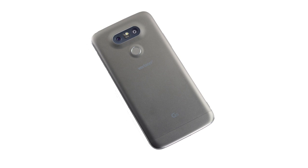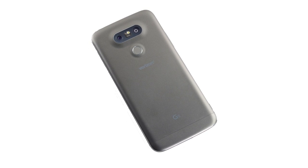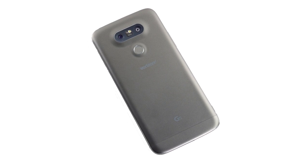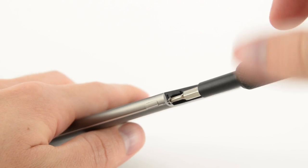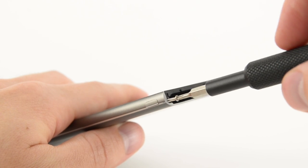The unibody design of the G5 gave us some concern, as they can frequently use massive amounts of adhesive to hold components together. But inspecting the bottom of the display reveals two Phillips screws and some pryable clips securing the display to the unibody frame.